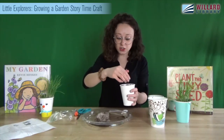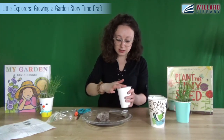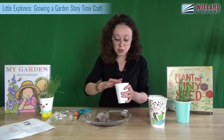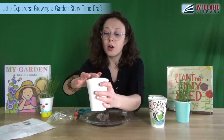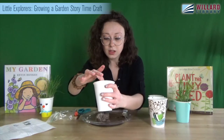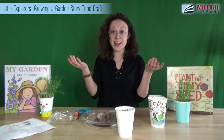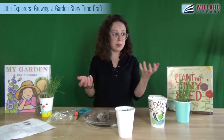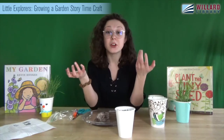Now I'm going to take the dirt I pushed off to the side — or you can open up your other soil pellet — and dump that on top to cover all of those seeds. You don't want to put them down too far or it'll take them longer to grow. Just cover them a little bit; you almost want to still be able to see some of them. Then you're all set to go! In your packet you should have gotten a little spray bottle — fill it with water and set it next to your plant, because you'll want to remember to water it every day.